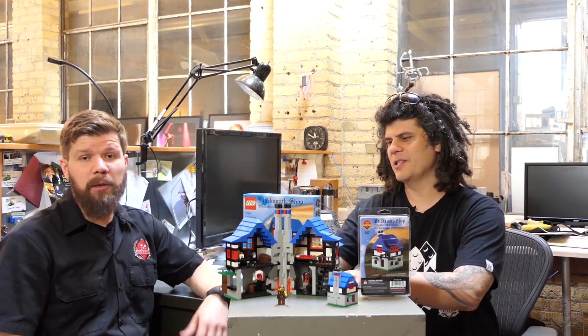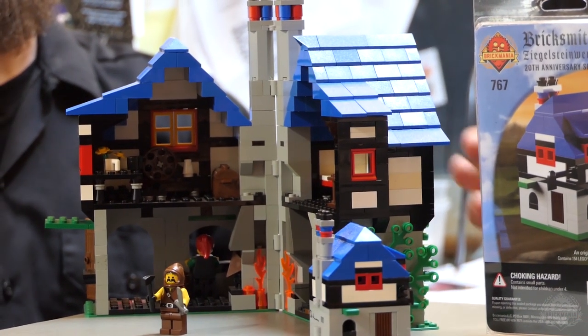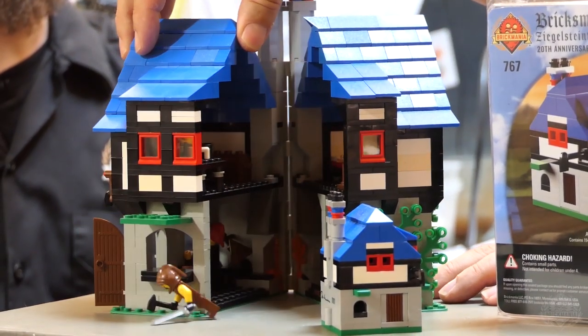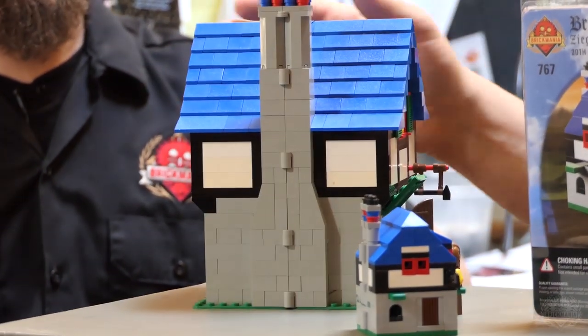It's kind of a cool evolution process. Nowadays we have these collector series towns full of big buildings — this is almost like a precursor to that in a lot of ways. This is a precursor to what the AFOL community, the adult fan community, is doing now. This is kind of setting the standard — it really raised the bar and gave people the idea that we can make whole villages, sets that are complete with opening doors, complete building interiors and exteriors.